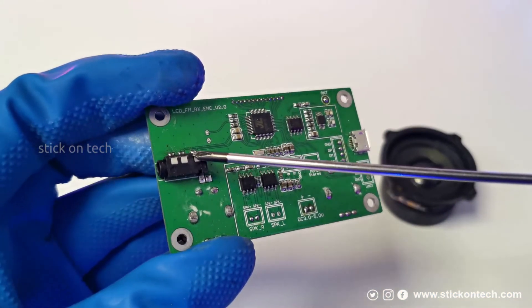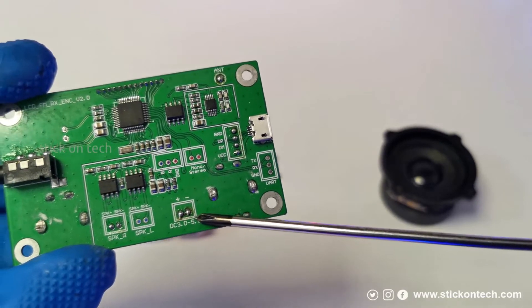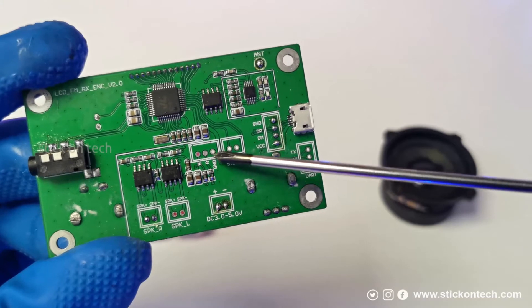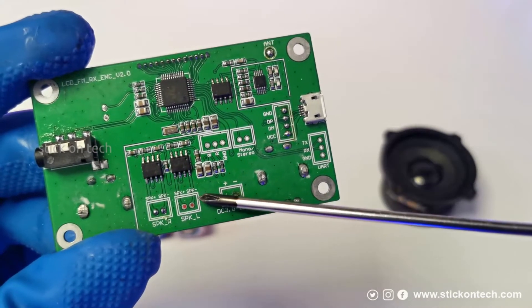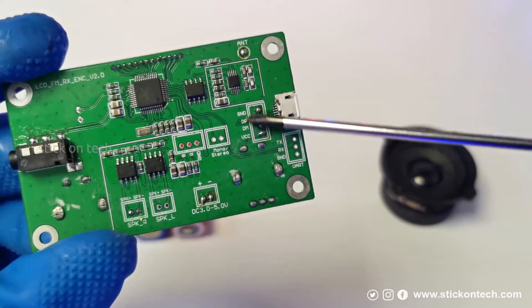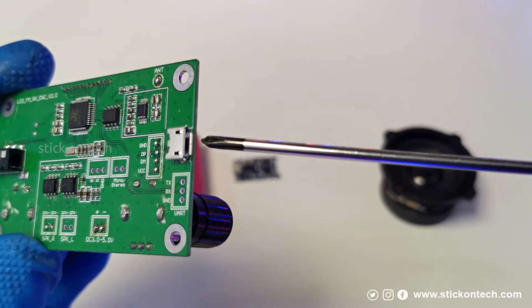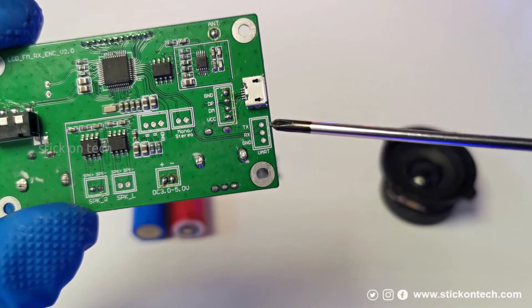On the back side we can see a 3.5 mm headphone jack, terminals for connecting 3 to 5 volt DC, an antenna terminal, pre-amplified stereo and mono outputs, and 5 watt speaker outputs. The micro USB socket can be used for external USB audio, and there are UART pins to control the module through the serial port.